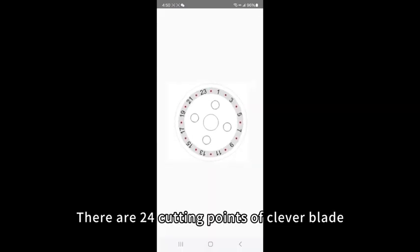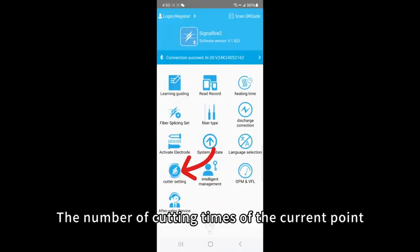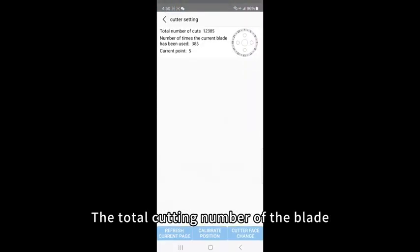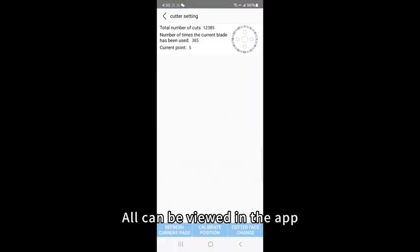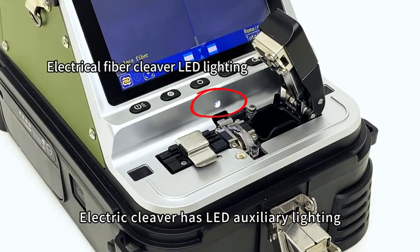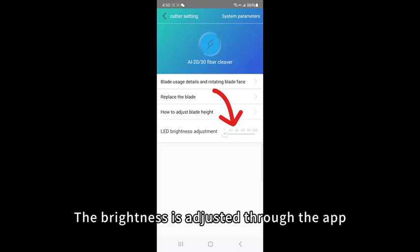There are 24 cutting points on the cleaver blade. The number of cutting times for the current point and the total cutting number of the blade can all be viewed in the app.